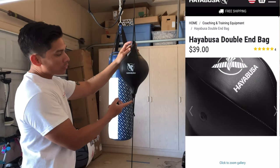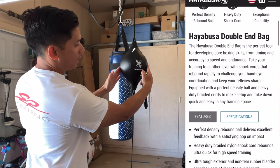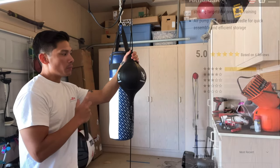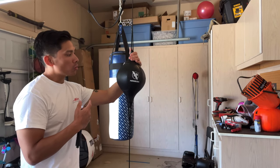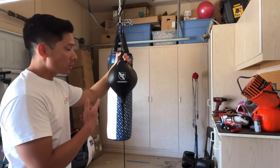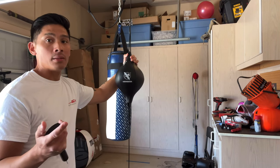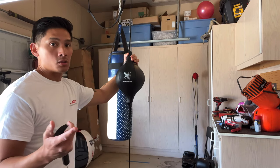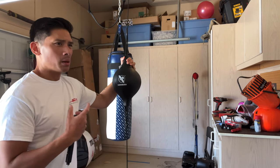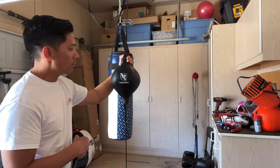Dimensions-wise, this bag is about 13 inches in height from the top loop to the bottom loop, and about 7 inches in diameter around the fattest part of the bag. It's manufactured in China, designed in North America, and made of a synthetic leather material — very similar, if not the same, as the material used in their T3 and H5 gloves. It's probably one of the better synthetics out there — much thicker, with better durability in terms of sweat and moisture resistance.